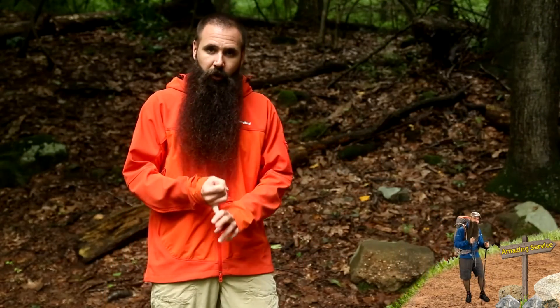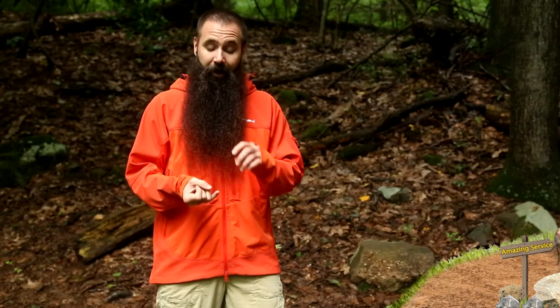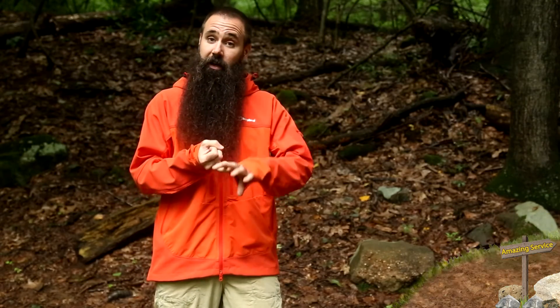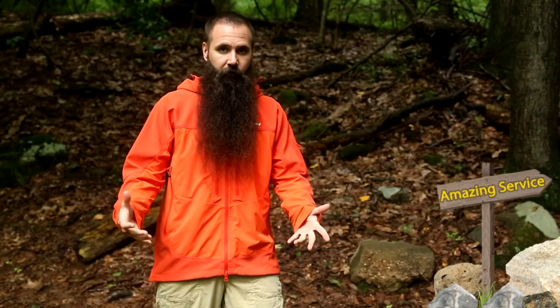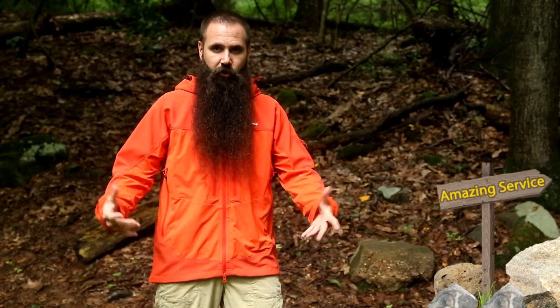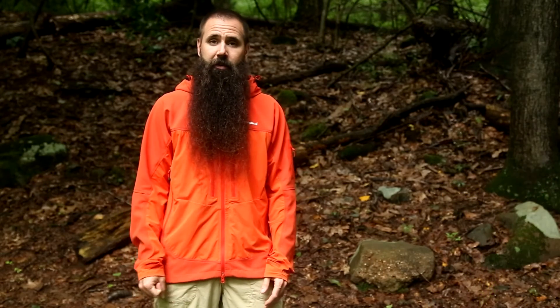The Berghaus Jurassic Softshell Jacket — not waterproof, not windproof, but highly wind resistant and highly water resistant. Great fit, great versatility, pocketing, and features that in my mind make this an excellent cool-to-cold weather, do-it-all softshell jacket.